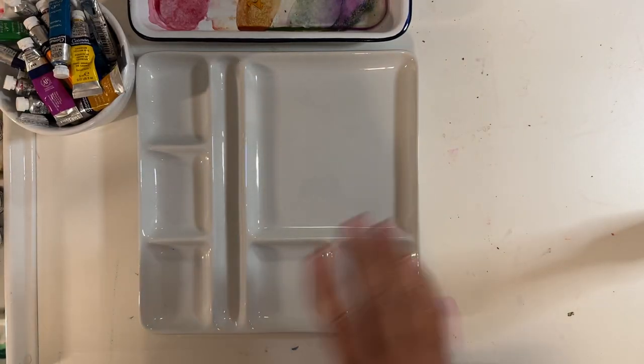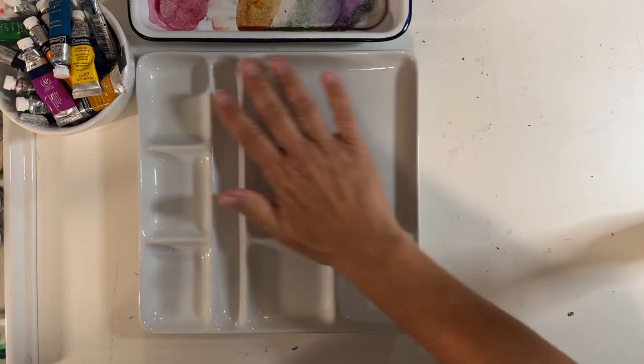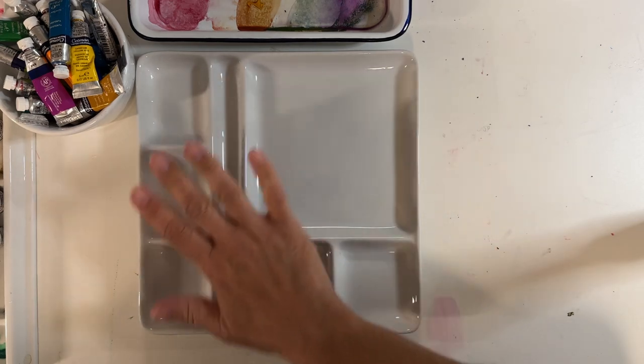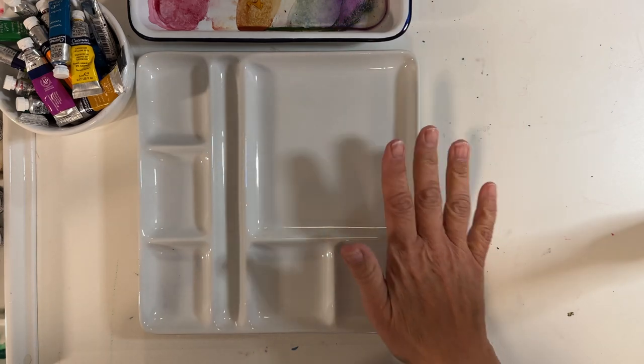I wanted to show you what I've picked up at the second hand store. This here is a fondue dish, I believe, or maybe a sushi dish — I feel like that's for chopsticks. This was $2. It's made of porcelain and it makes a beautiful palette.